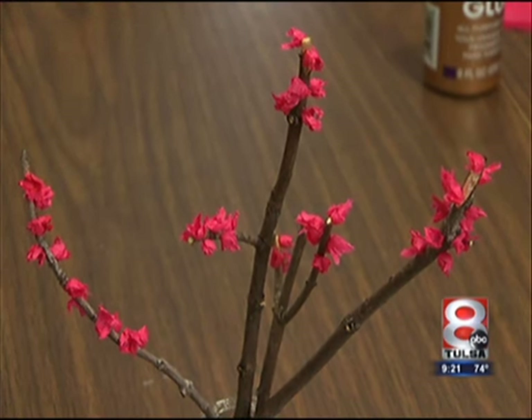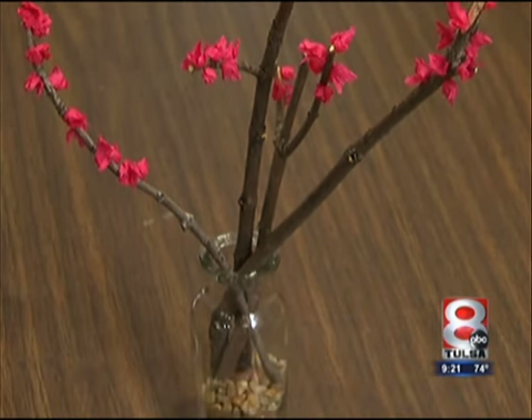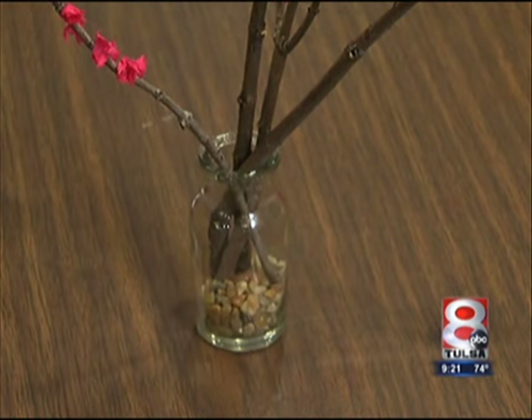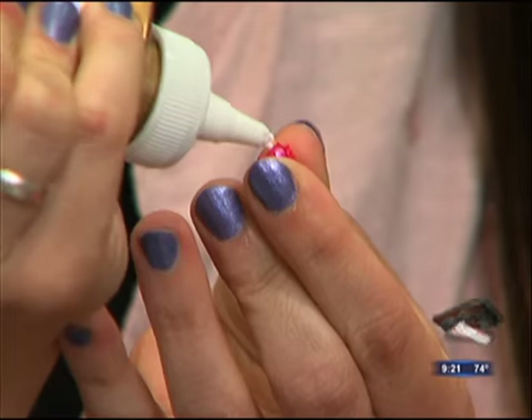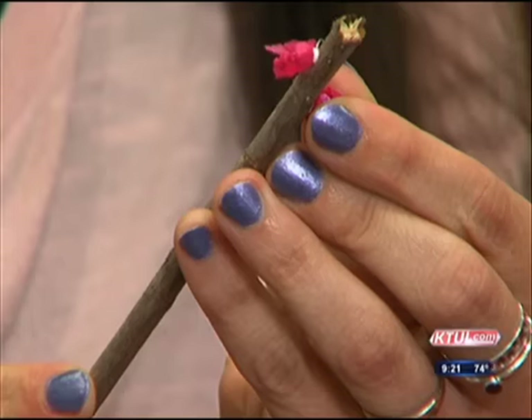Then you just pick out a cute little pot. You just find a vase — I used a little jelly jar and added some gravel to the bottom, and displayed it in my house. I even got the husband's approval to keep it up. Husband approved — which rarely happens with our decorations, so it makes me happy.